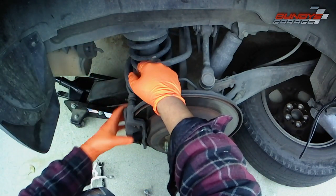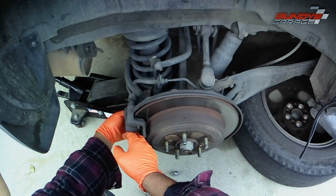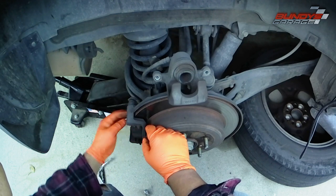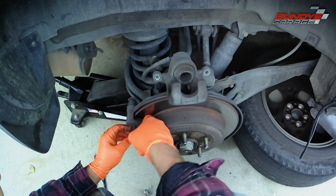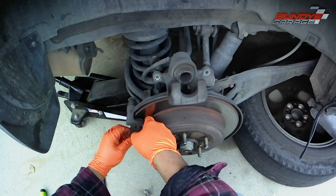Get the top and the bottom bolts off. Once you have those out, you can get the caliper out and then you have access to the brake pads. At the very top is the caliper and the piston inside the caliper, which you have to push back — I'll show you that in a second. Then just pop out the old brake pads.